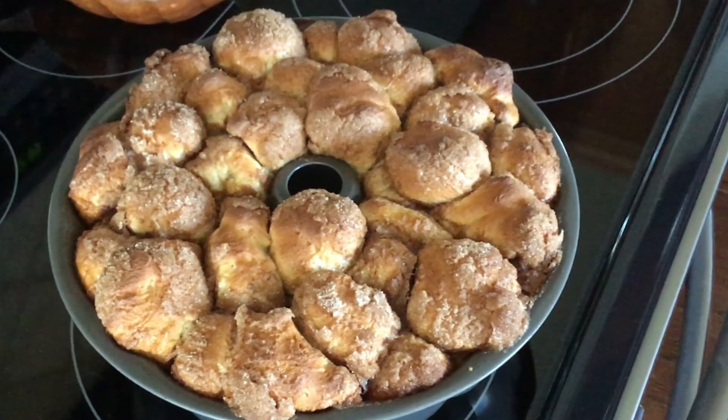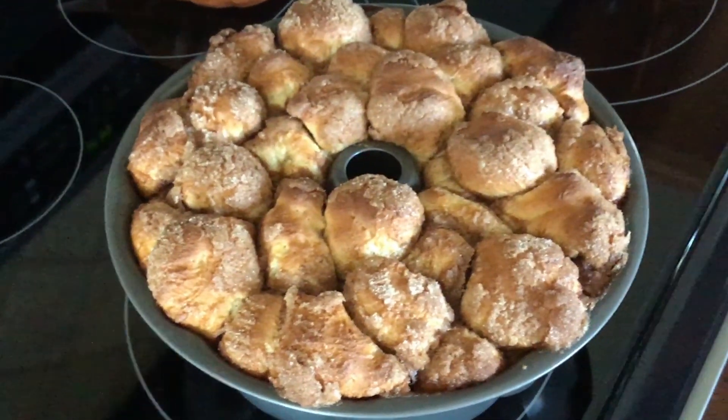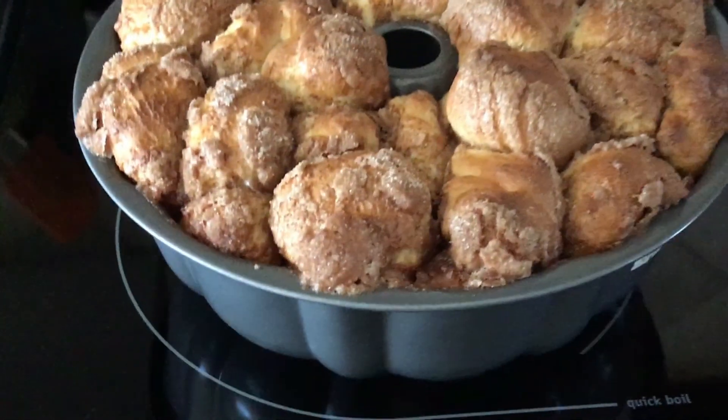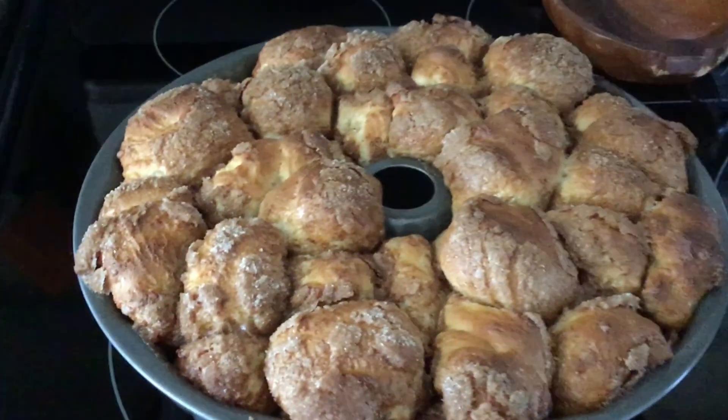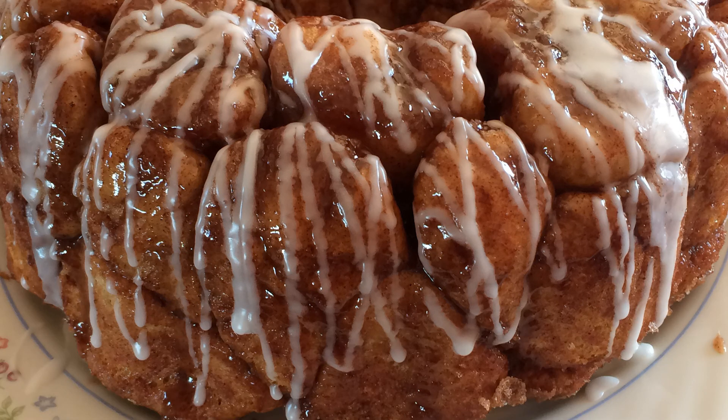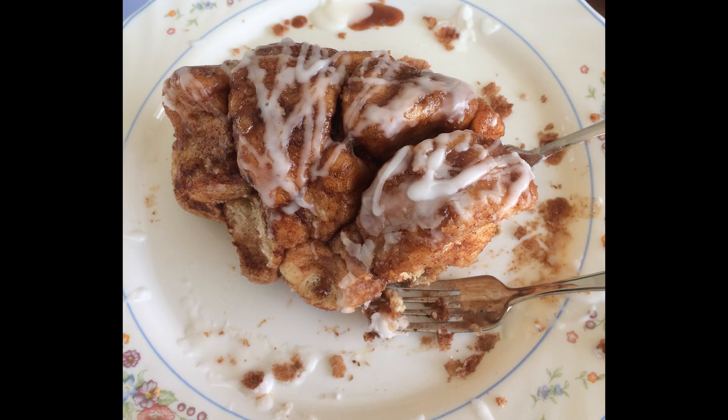This is what your monkey bread should look like when it comes out of the oven. It's almost done, but you need to add one more thing to make it perfect. Mix half a cup of icing sugar and one tablespoon of milk together and drizzle it over your monkey bread once you have flipped it onto a platter to cool. This is one of the best desserts I have ever tasted or that has ever been invented — I hope you'll try it and let me know how delicious you think it is. Thanks for hanging out with me!